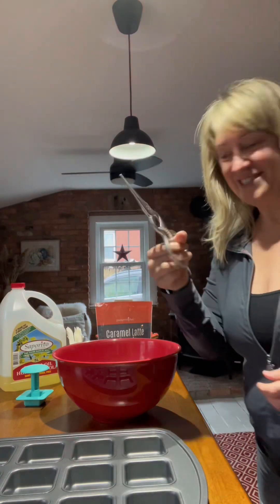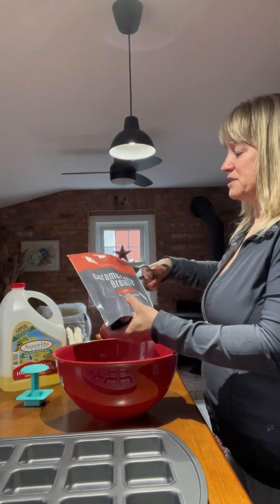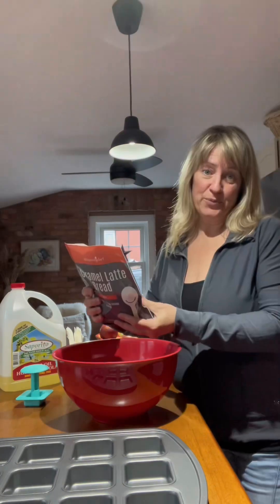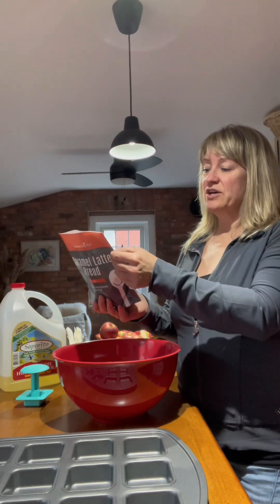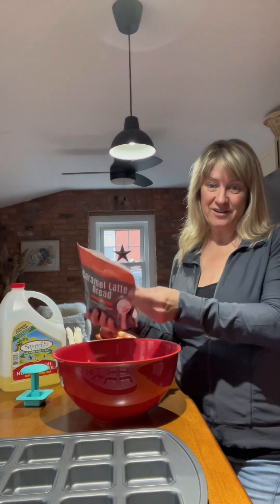These are my new scissors and I just love them, so instead of tearing across I'm just going to use the scissors — they're sharp as all get out. The recipe calls for preheating the oven to 350, then you dump the bread mix in, you add two eggs, you add half a cup of water and half a cup of vegetable oil. So here we go.